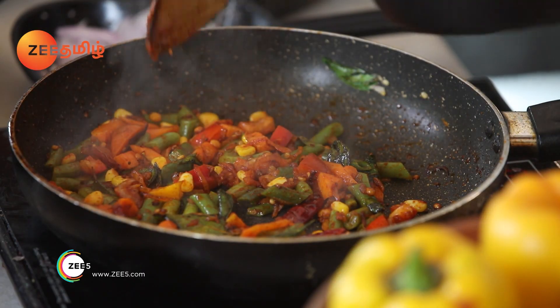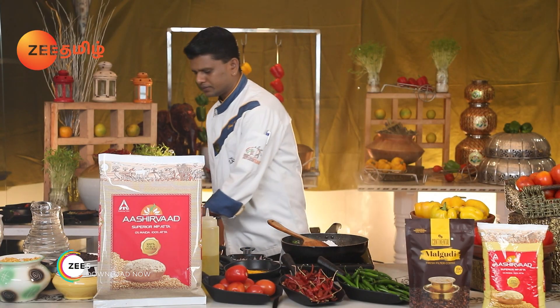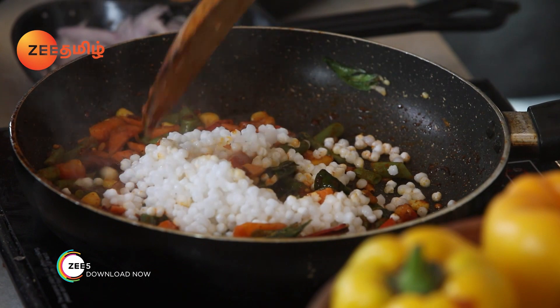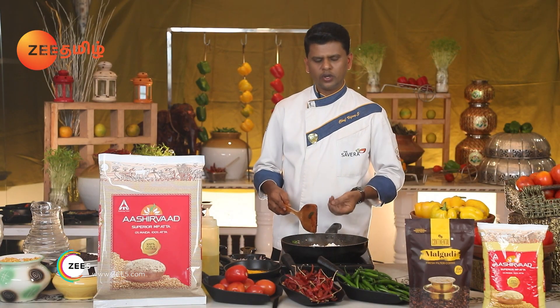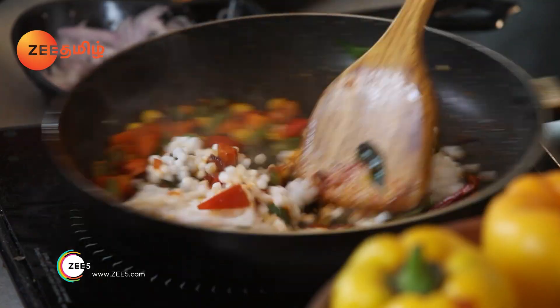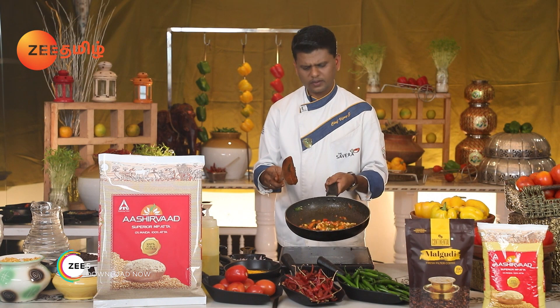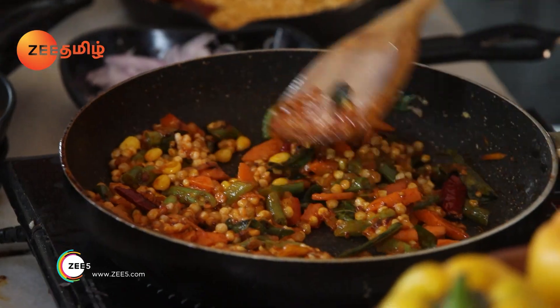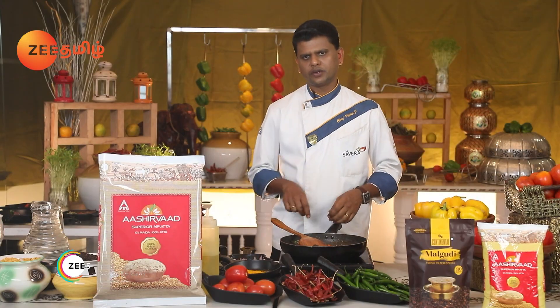Let's add the rice. The vegetable is already cooked and the masala is already cooked. Let's go to the rice and toss it. We are ready to cook the vegetable masala. We will cook the rice.